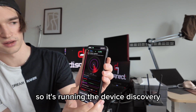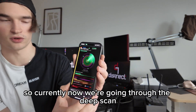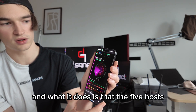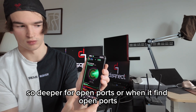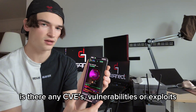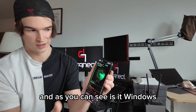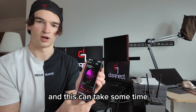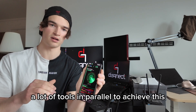We run a scan and it will start to look for devices around — it's running the device discovery. We found five hosts. Currently we're going through the deep scan — the Key Zero deep scan. What it does is that the five hosts we discovered get checked deeper for open ports, and when it finds open ports it checks their versions — are there any CVEs, vulnerabilities, or exploits. It checks whether it's Windows or Linux, and if there are vulnerabilities. It runs a lot of tools in parallel to achieve this.